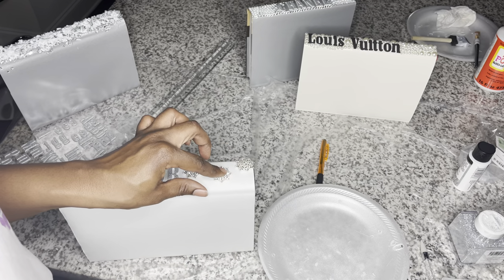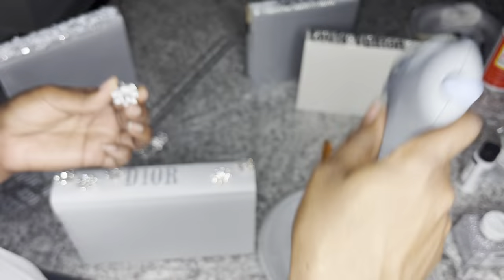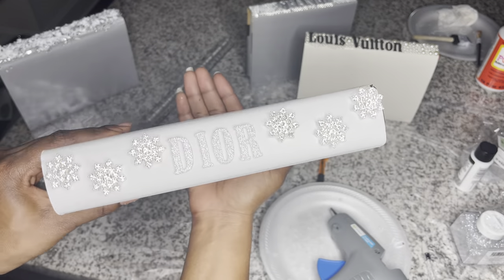The books pretty much come in sets — I have the white and off-white set, and then the silver and white set. Look at that — beautiful. I love it.